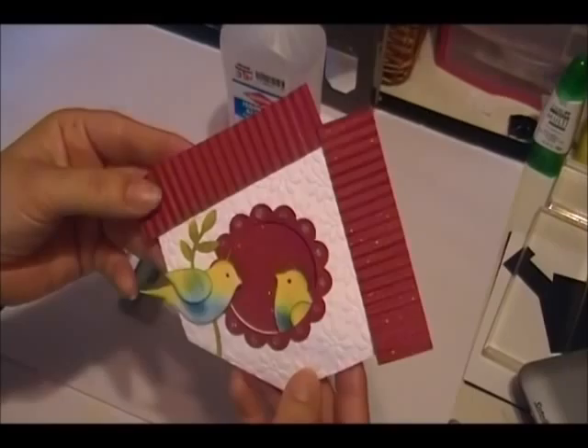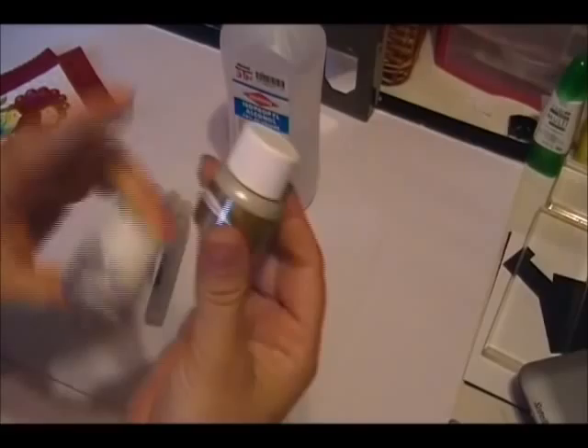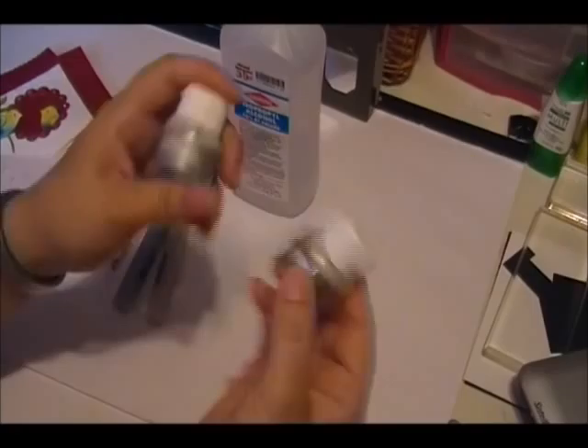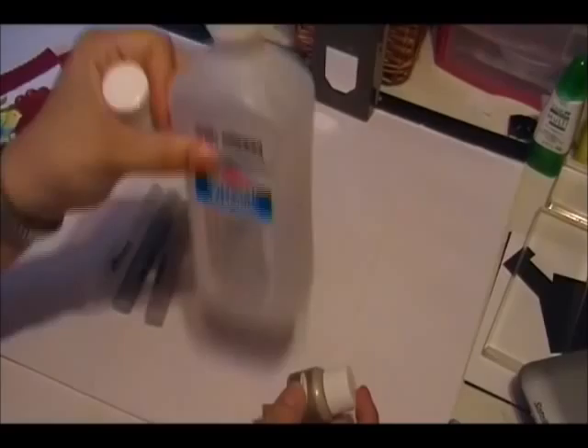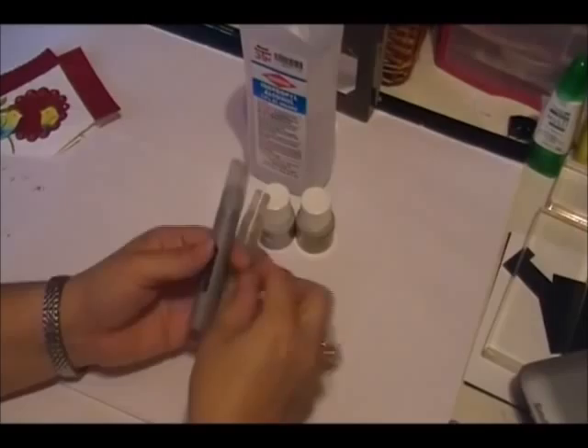So I am making a video real quick to show you how I did that. Basically, you find these shimmer paints. This one is Champagne Mist and this one is Platinum. And you find them in the Idea Book and Catalog on page 203. What I do is I mix this with a little bit of rubbing alcohol. I have my Champagne Mist mixture right here, which is the one I use the most.